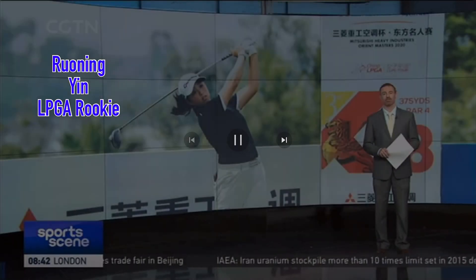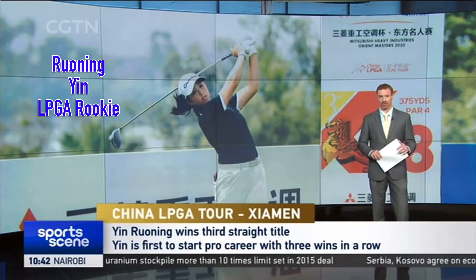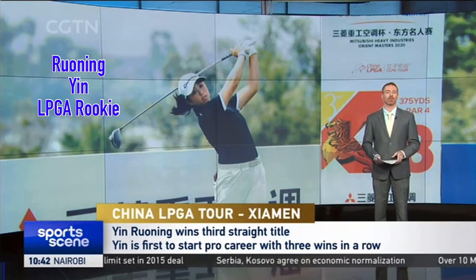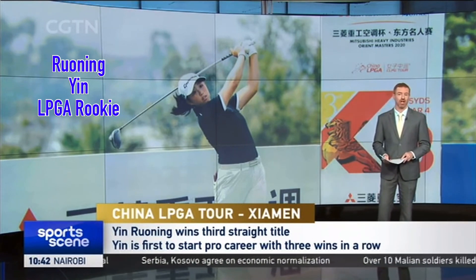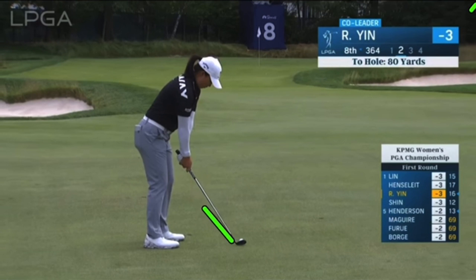We turn to golf, and Yin Ruining continued the incredible start to her professional career as the Shanghai teenager won the Mitsubishi Heavy Industries Orient Masters by one stroke in Xiamen, Fujian province for her third straight title. As you can tell, amazing player, amazing talent at a young age. Let's see what she does so well.